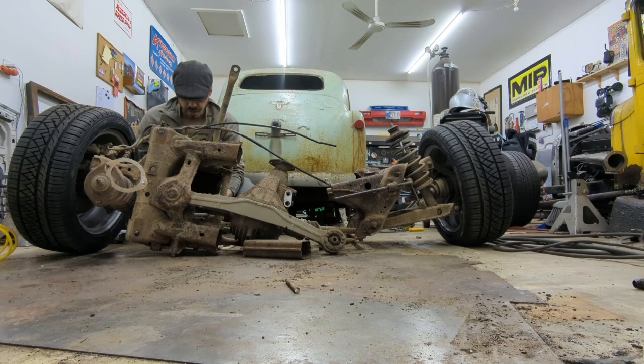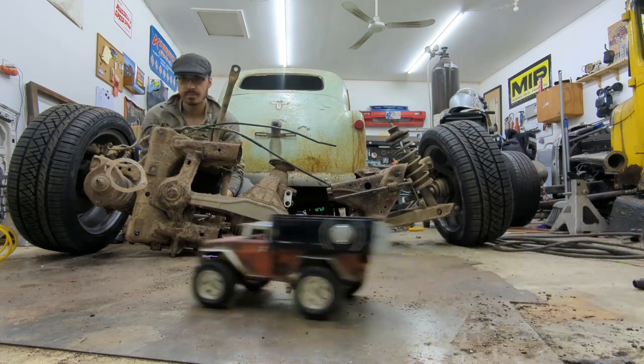I feel like there was something I forgot about that Ranger, but I don't know what it was.